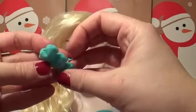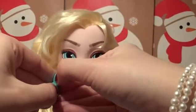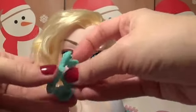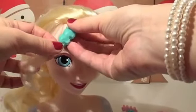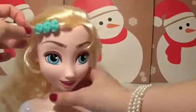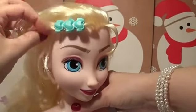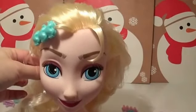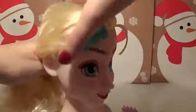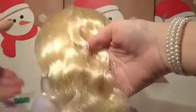Let's try one of these clips in her hair. So let's just clip the hair into the front section here. Oh, that's pretty.